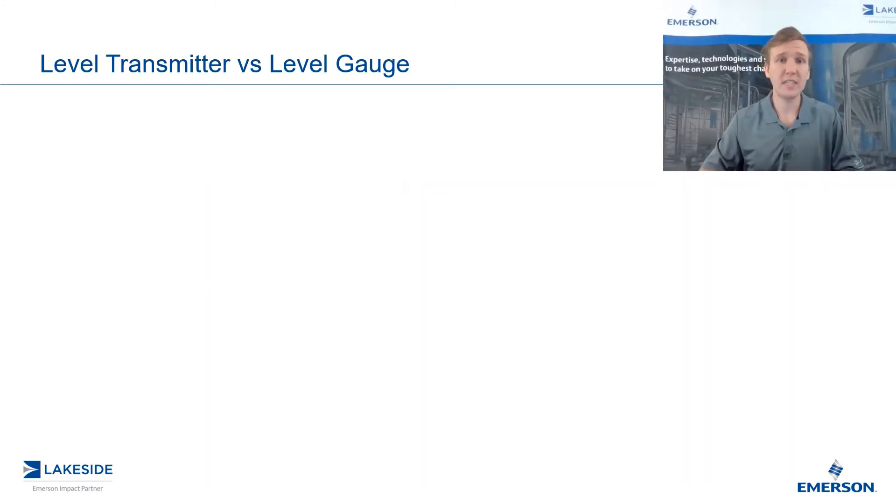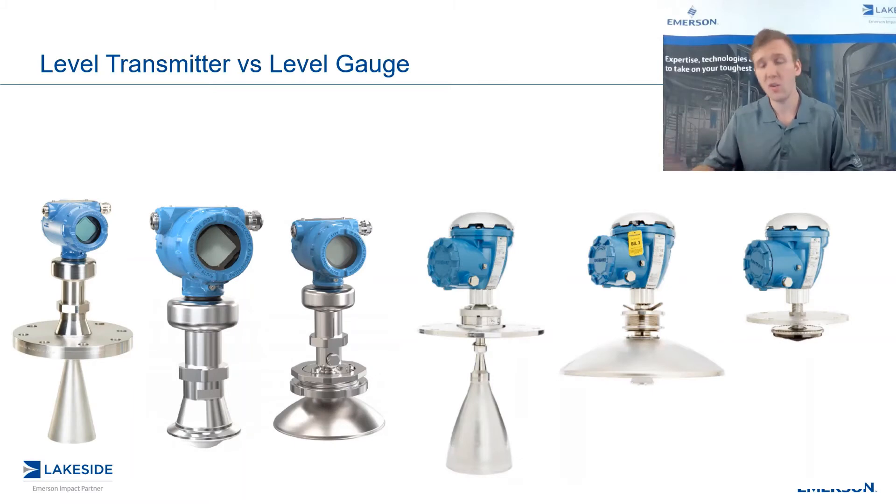The first obvious difference between our level transmitters and our level gauges are the antennas that are available. While they both look very similar, keep in mind that each antenna has been carefully designed for specific applications. Our level transmitter antennas have been designed to handle a high degree of variability in applications, while our tank gauge antennas have been designed specifically for tank gauging applications, where there is a high degree of commonality.